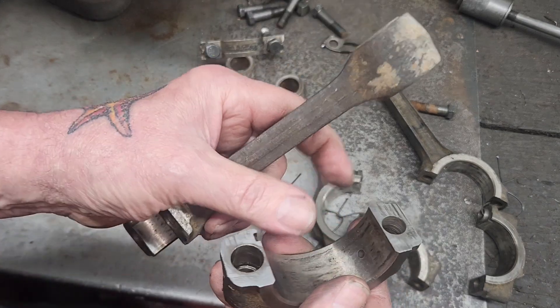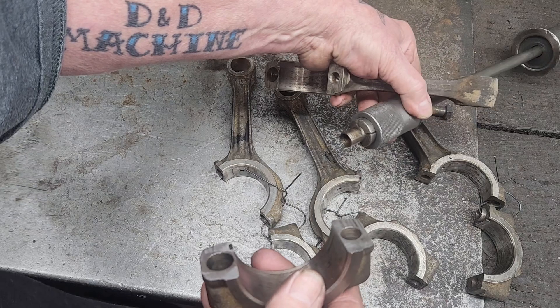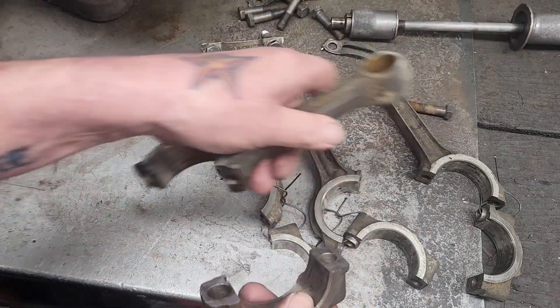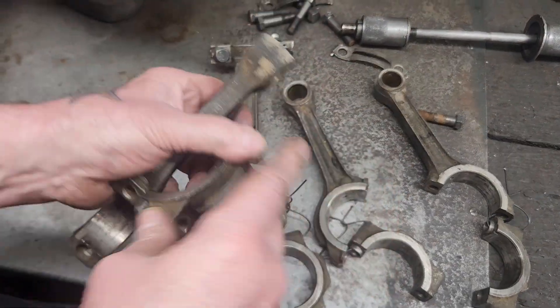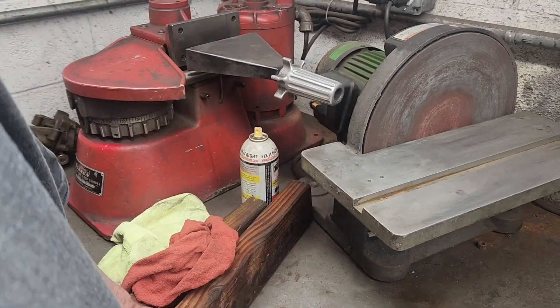There's an alignment dowel that I took out with my slide hammer. Just got to get the rest of them out so that we can cut them on the cap cutter over here. Stay tuned.